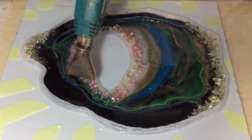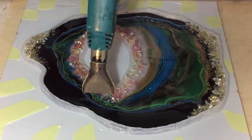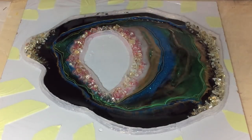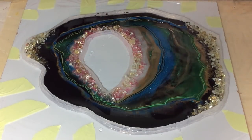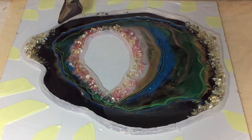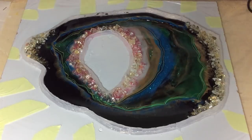I'm giving it a little bit of heat — not too much — and trying to blow it over the clear and over the black. I don't mind if it lays over the green lines or whatever, because that also gives the geode some depth.